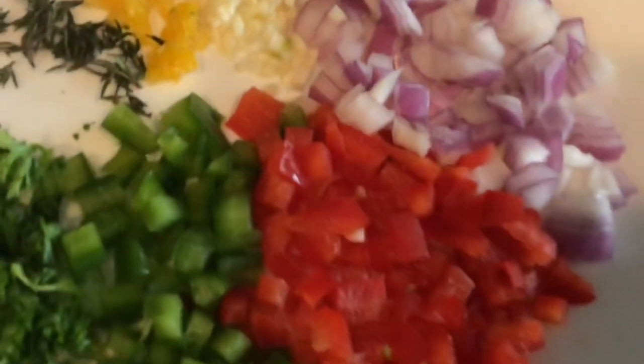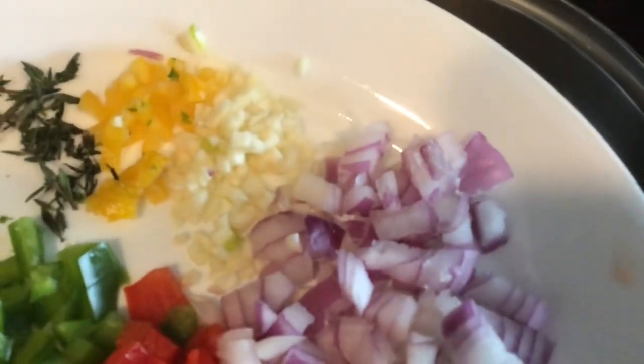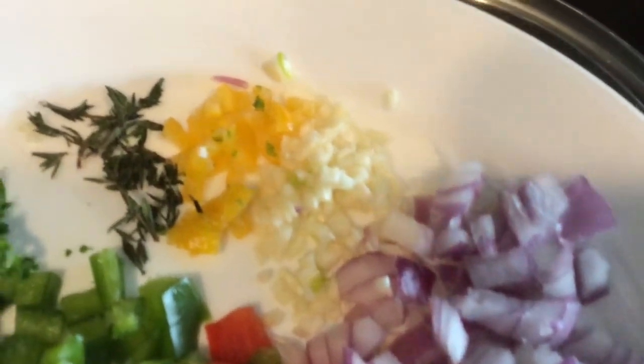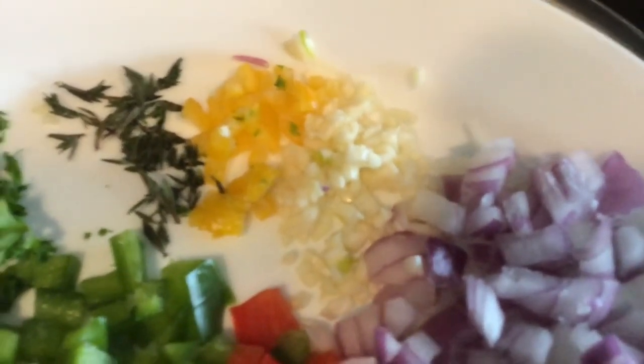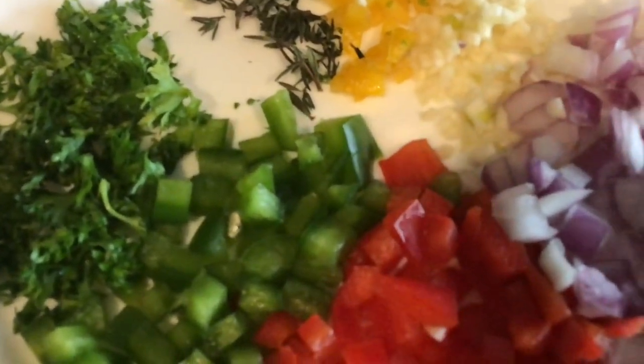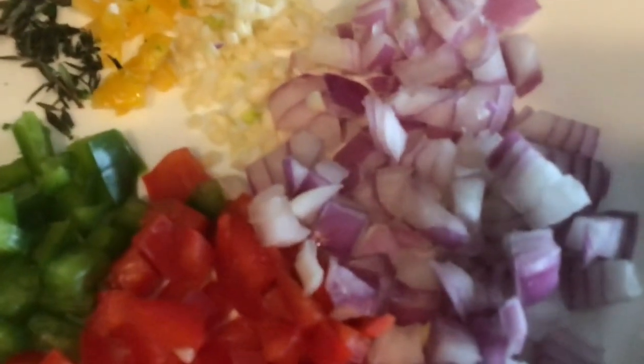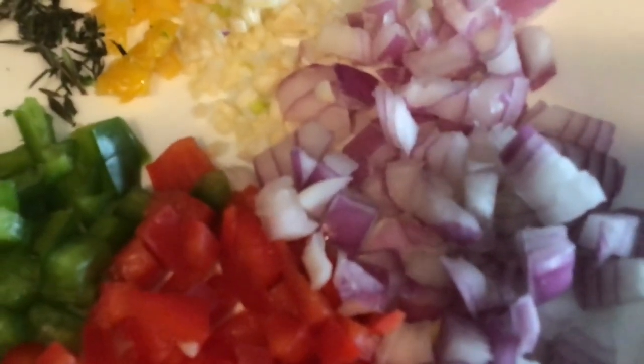This is our pan — it has some oil in it. To our oil, I will add my red and green peppers, onion, some minced garlic that I minced, some scotch bonnet, some thyme, and some parsley. I will not add the parsley just yet, but I'm going to go ahead and add everything else, then I'll come back and show you what I do next.